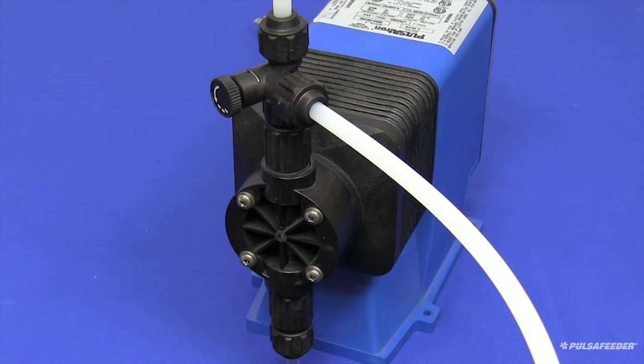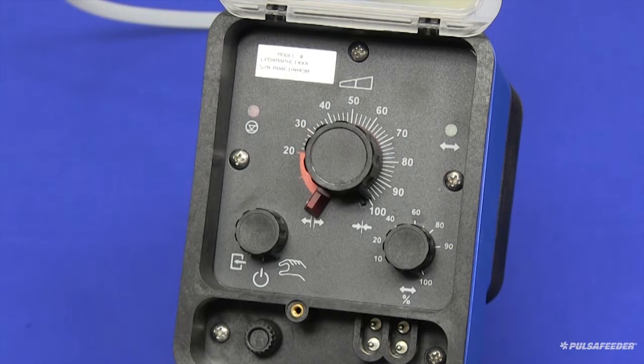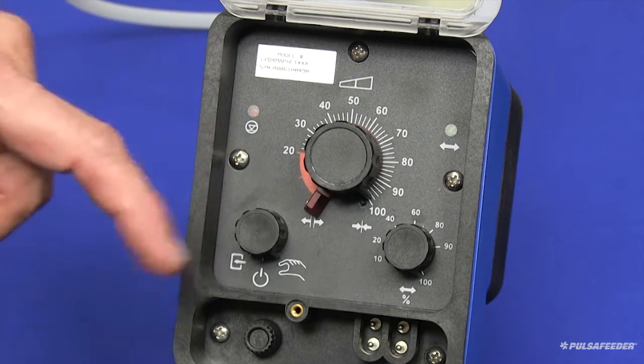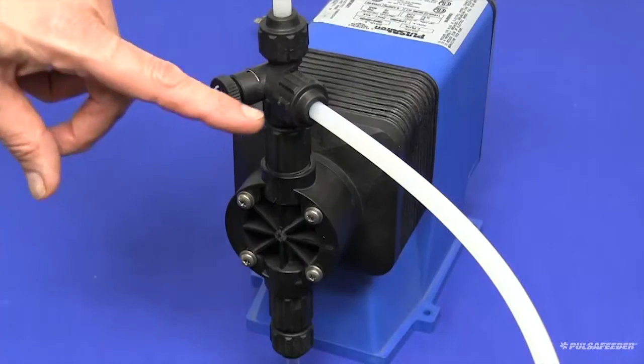When the pump starts stroking, you should adjust the stroke length knob to the 100% position. Any adjustment to the stroke length should only be made when the pump is running. Also be sure that your stroke frequency knob is set to 100%. These settings will ensure the quickest priming for your pump.